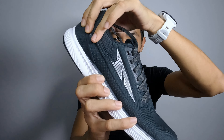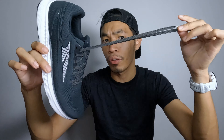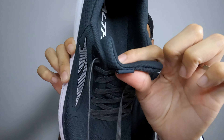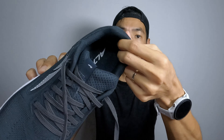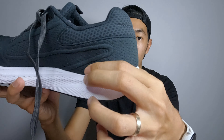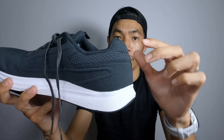Hi guys, welcome back to the channel. I'm K1. Today we're going to have a first impression review on the Altra Escalante 3. Before we start, disclaimer — this shoe was given by Key Powersport Malaysia as a gift for the purpose of review. All thoughts are based on my own opinion. No one paid me or gave me any money to do this review.